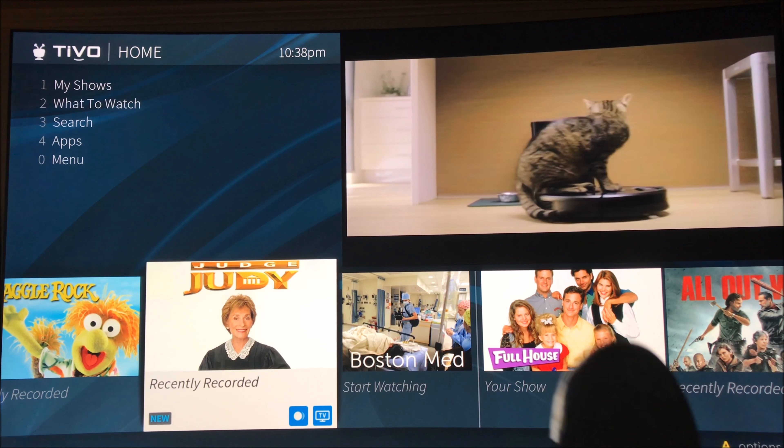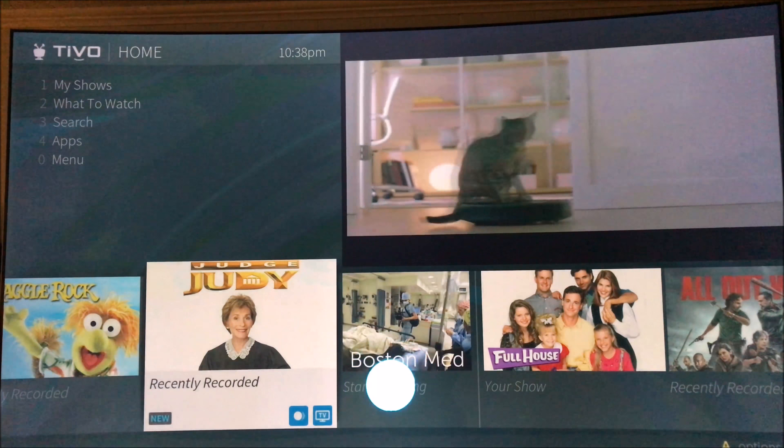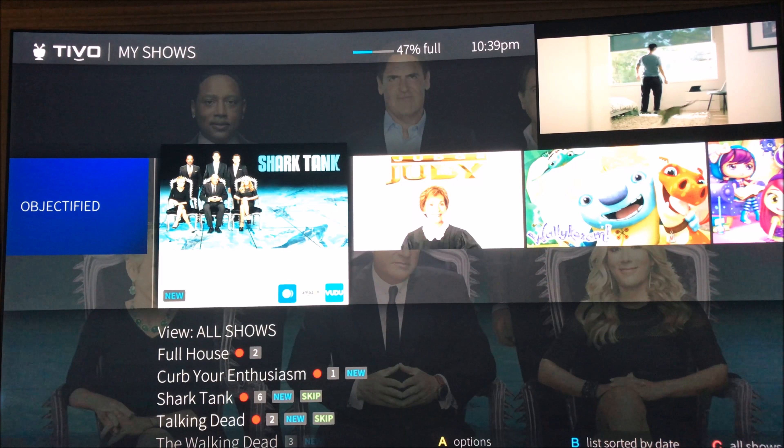Now we'll try out the voice remote button. You can't see it because it's dark, but — open my shows — and it works fairly quickly.